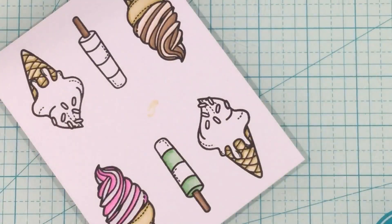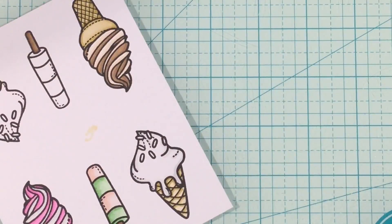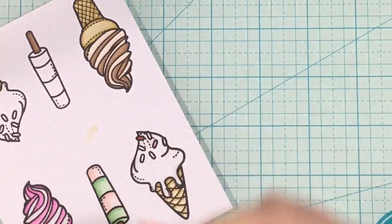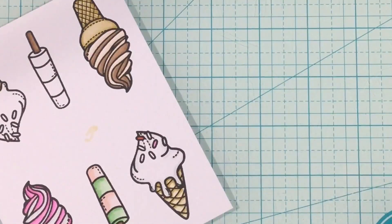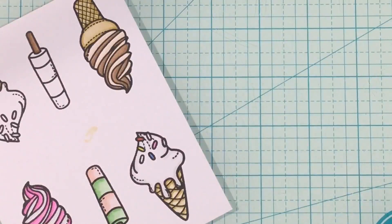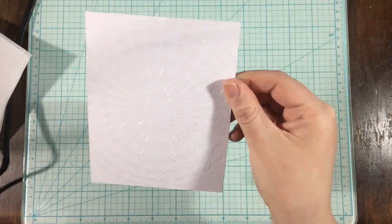I'm using primarily my Spectrum Noir Tri-Blend markers, but I am throwing in some Copics here. I messed around with the vanilla coloring quite a bit, and I ended up liking using just the N0 Copic marker around the highlights — that was what I liked best. This ended up being my favorite cone, just the vanilla ice cream with a little bit of shading to create shadows on the white, and I just colored the sprinkles a flat color. It's definitely my favorite treat.